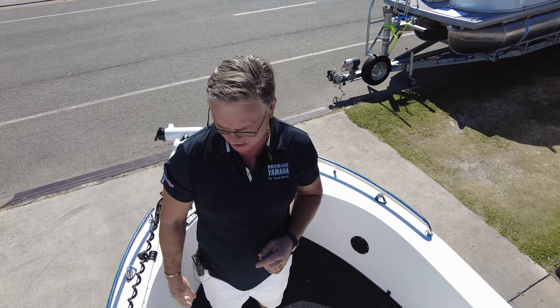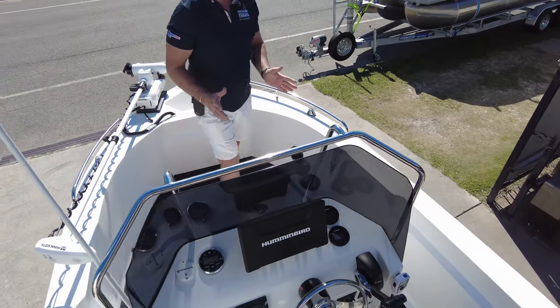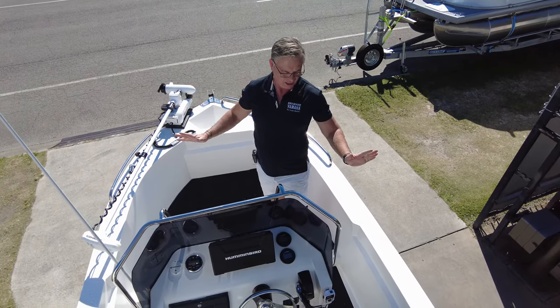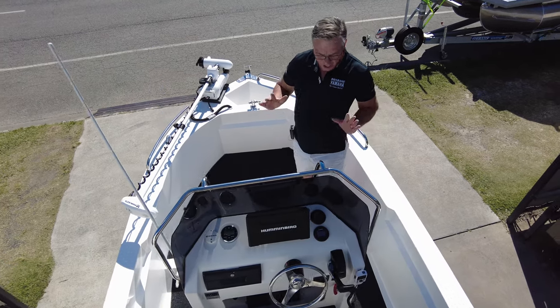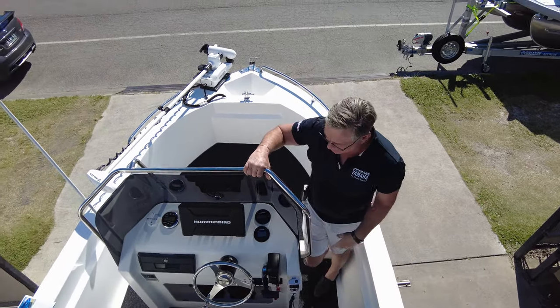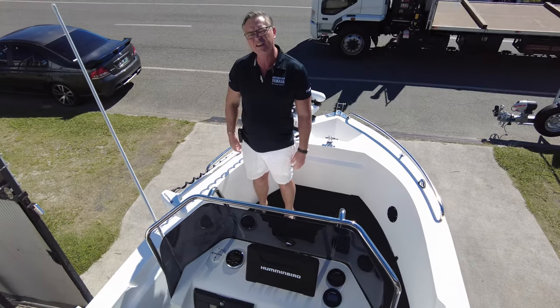I wanted to show you this boat because a lot of people think you'd have to spend a hundred grand to get this much fishing area. And people say 'I want a top' — it's a center console, don't put a top on it. All that does is get in the way; put a hat on and some sunscreen. If you want a big top, buy a cabin or half cab — don't ruin a boat for its working area. Imagine taking all your mates for a birthday party, seven people casting and trawling around in mackerel season. Family memories are created by boats like this. Do yourself a favor — have a look at the Polycraft range, call one of my guys, I've probably got one in stock, and I'll see you on the water.